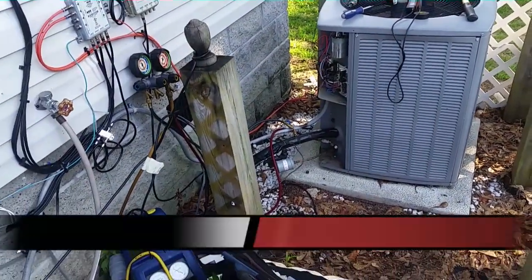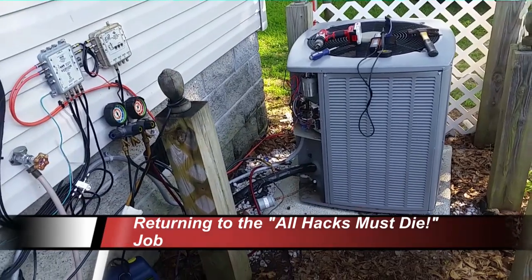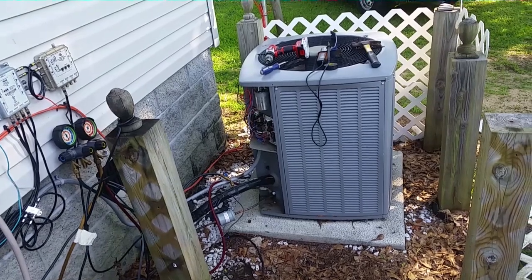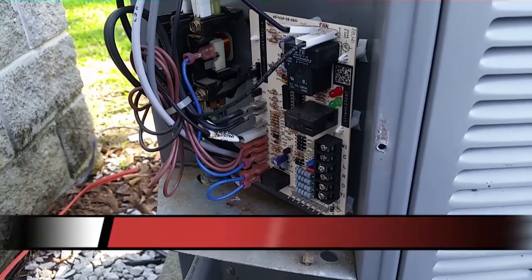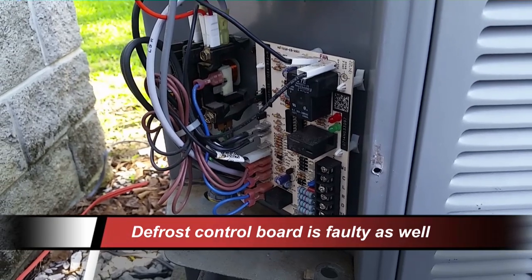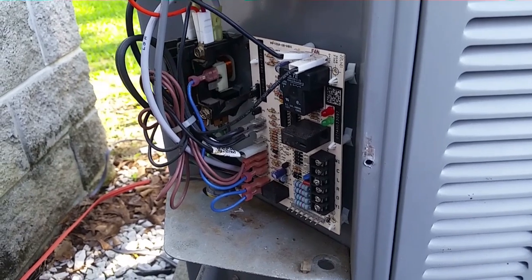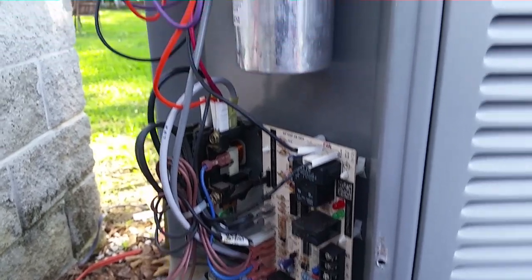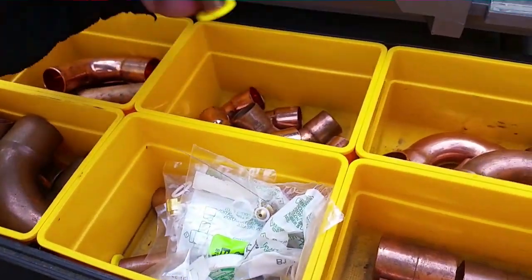We're removing the old Armstrong unit and the TXV inside so we can bring this system back to life. I took the low voltage off the board and removed the Y signal, but the contactor was still energized — so there's some malfunction there. Last time I mentioned the unit was running even without a call, which would explain that. It's probably a bad defrost control board, but either way she's going bye-bye.